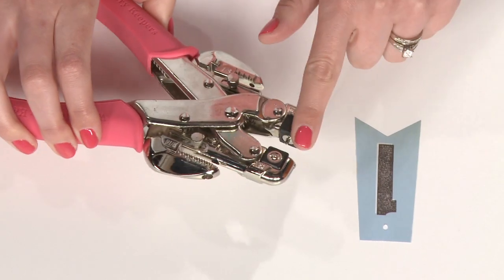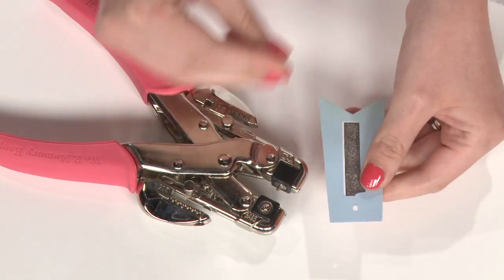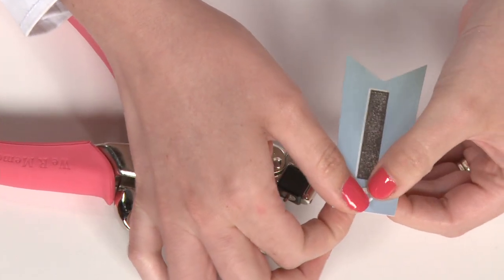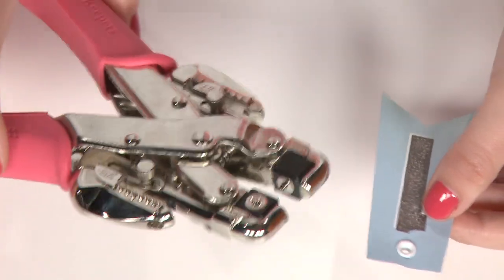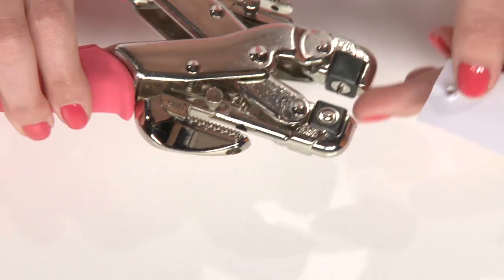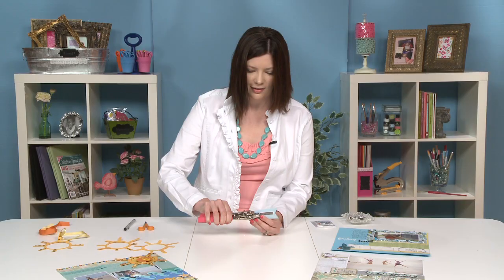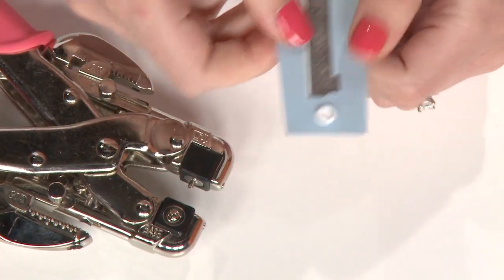After you've punched your hole, you'll set the eyelet using the setter part of the tool. Grab your eyelet and your hole-punched paper, put your eyelet in the hole decorative side up — since you want it showing on your project. That's not done yet; we do need to set it and hold it in place. To do that, turn the tool upside down, get the long part or the male end of the setter, stick that into your eyelet, and simply give it a squeeze. It's as simple as that, and when you take it out, your eyelet is there to stay.